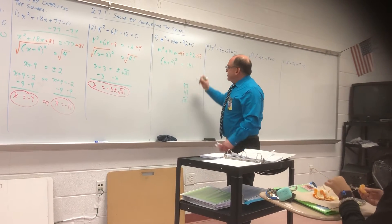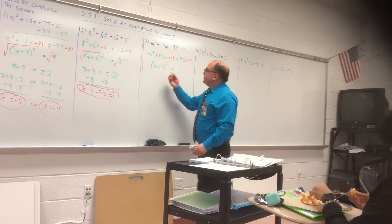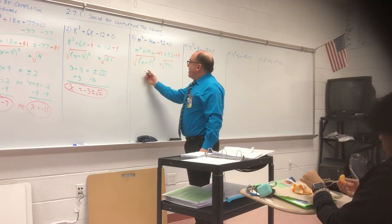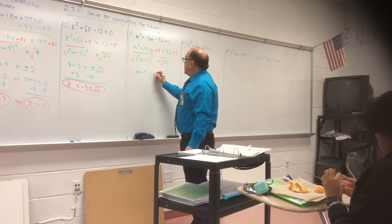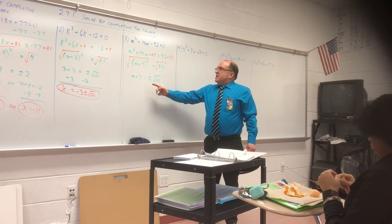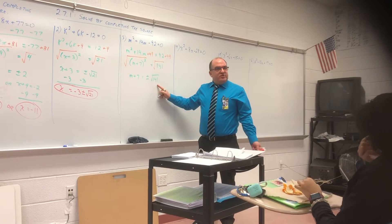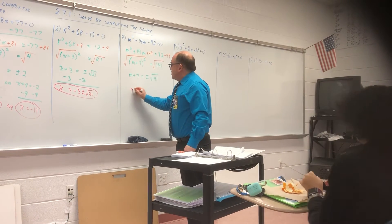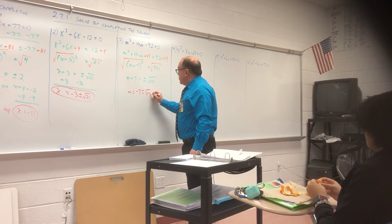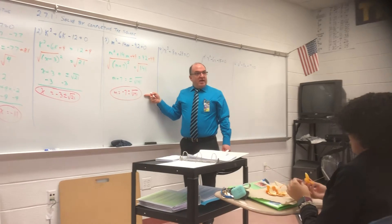So here's 141. We're going to take the square root of both sides, and we're practically done. M plus seven equals plus or minus square root 141. Can I actually skip the step of writing minus seven to both sides, or can I just say M equals negative seven plus or minus square root 141? That's okay.